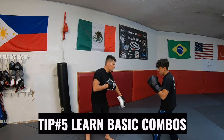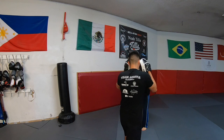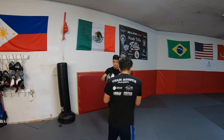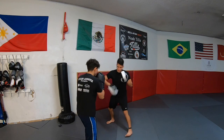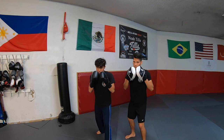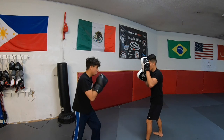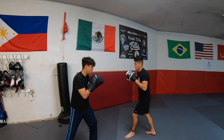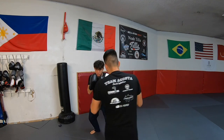Tip number five is learn some basic combinations. Once you learn the fundamentals of boxing, you can get as creative as you want and extend the combinations. Eventually you can add slips, unders, blocks, and have your boxer throw fancy looking counter punches. But until then, learn some basic combinations. When I coach, I usually always start with four basic and simple to follow combinations: first is 1 or jab; second is 1-2 or jab-cross; third is 1-2-3 or jab-cross-hook; and fourth is 1-2-3-2 or jab-cross-hook-cross. It's very simple to follow and it's structured. Eventually you can start adding uppercuts, body shots, overhands, and 45s, but for now just learn a few basic combinations.